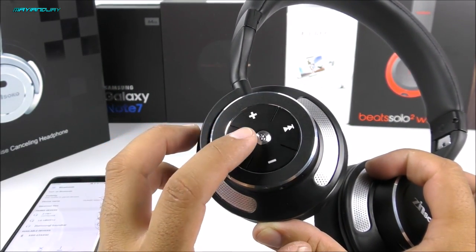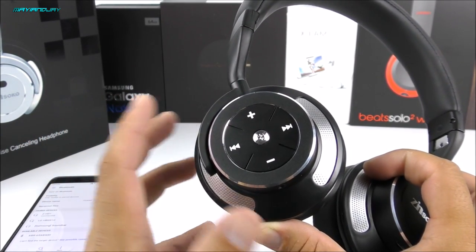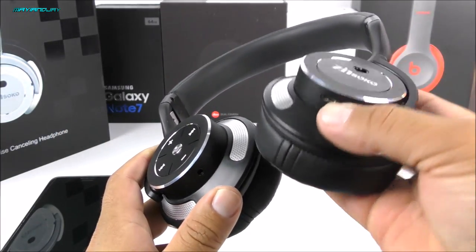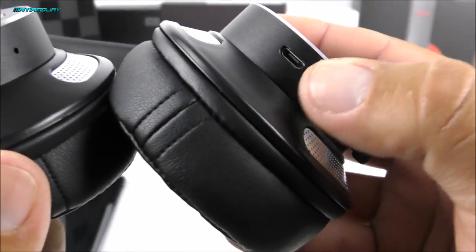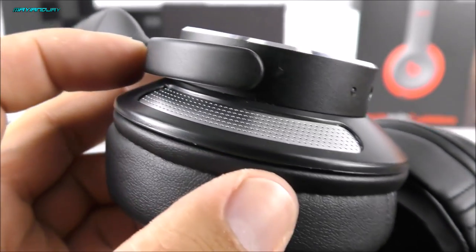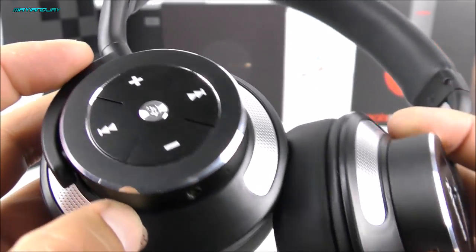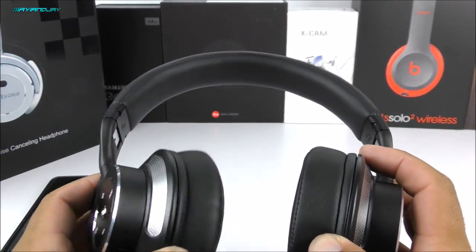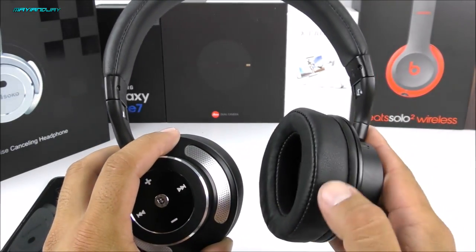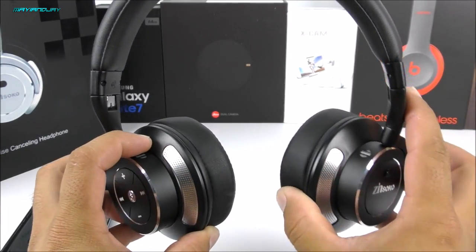If you want to disconnect and repair you can just hold it for about two seconds and it'll go into pairing mode. To turn it off, hold it for about three seconds and it'll turn off. On the bottom we have the charging port, along with the microphone and the 3.5 millimeter headphone jack. The cool part is that you can be on low battery and still use the 3.5 millimeter headphone jack — something not every headphone offers. At $99, you are getting a sound quality similar to the Bose headphones.